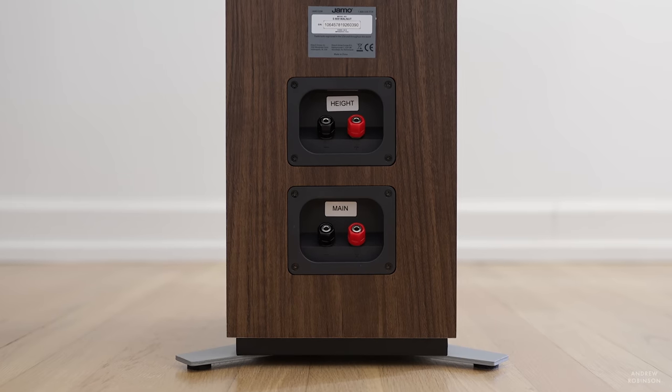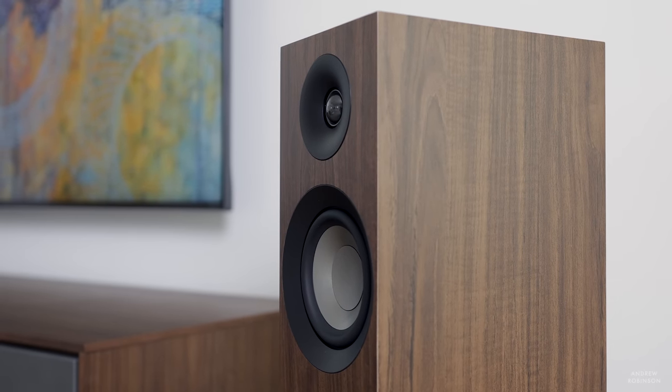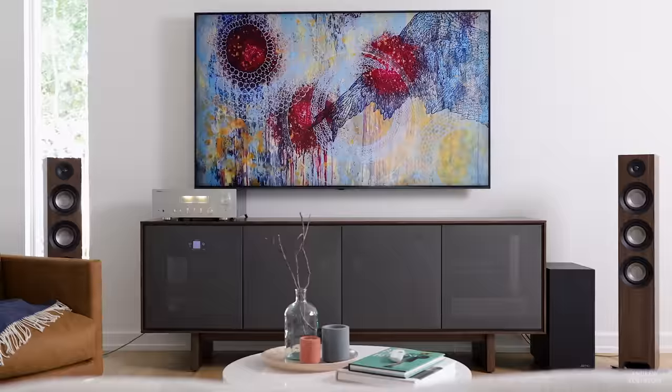If you look around back on the loudspeaker and you see two sets of binding posts, this speaker is not bi-amp or bi-wire capable. That top set of binding posts is actually for the optional Yamo Atmos module. The Yamo is made from MDF and comes in either matte black, matte white, or the walnut you see here. The walnut is not a real wood veneer, but rather a wrap, though for most viewing distances it appears authentic.